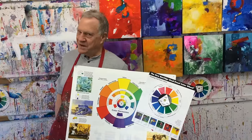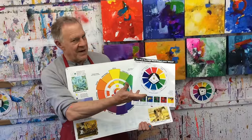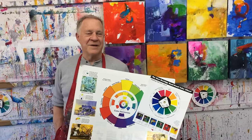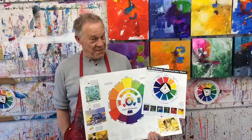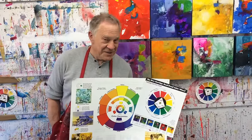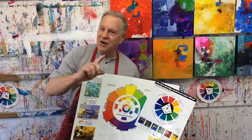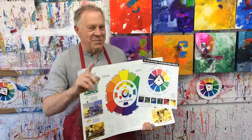So before you start to paint, make sure you use a color wheel — whether the standard color wheel or my color wheel — and it'll help you get there quicker. Thanks for watching. If you missed any of my previous Bob Blast tips, go to robertburge.com. Log on to the archives, there's lots of information there. Hope to see you on the next one.